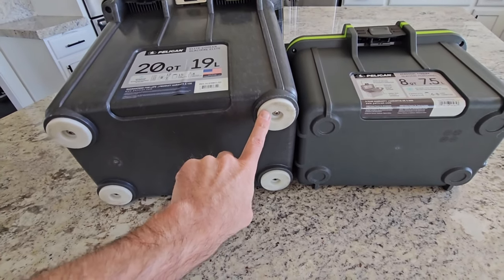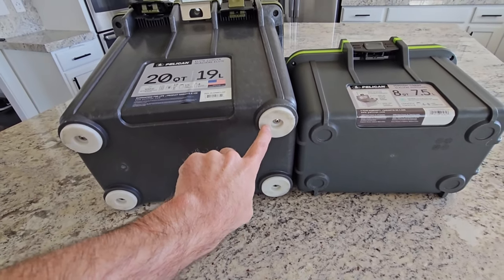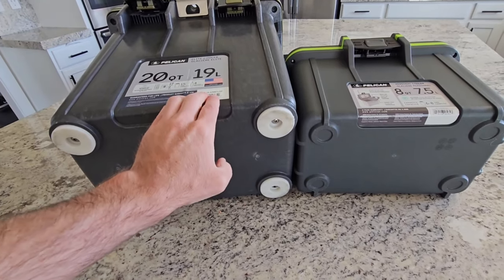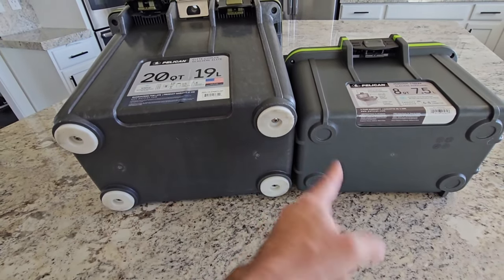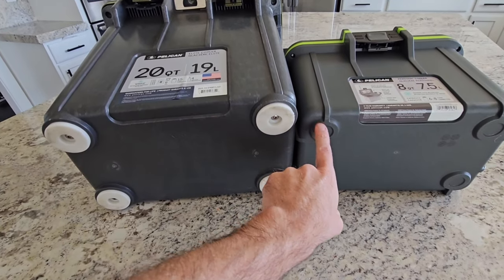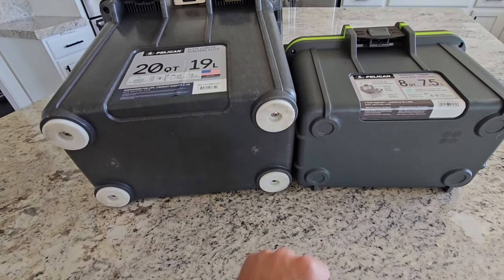Looking at the bottom, you've got some rubber feet here, which is great. I like using this on a paddleboard so it keeps it from slipping around, and even in the bed of a truck or back of a car it's nice. But the smaller one does not have those rubber feet.